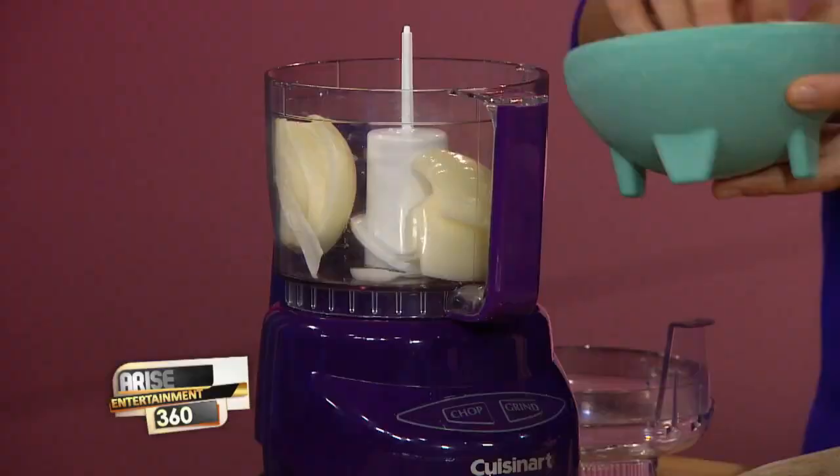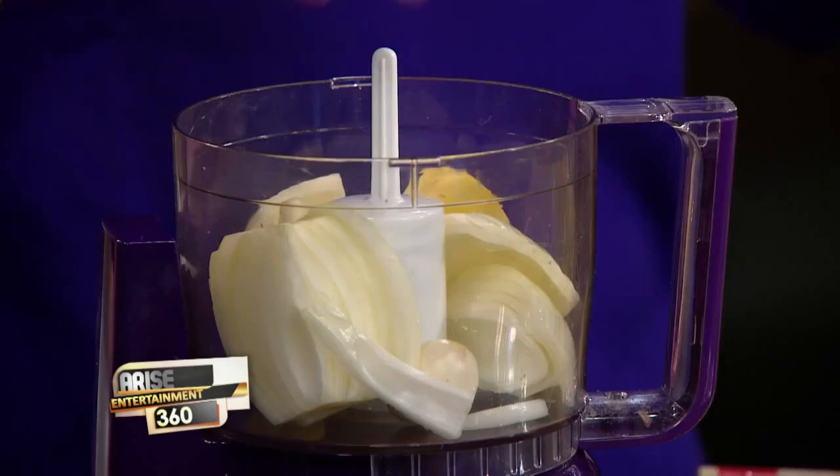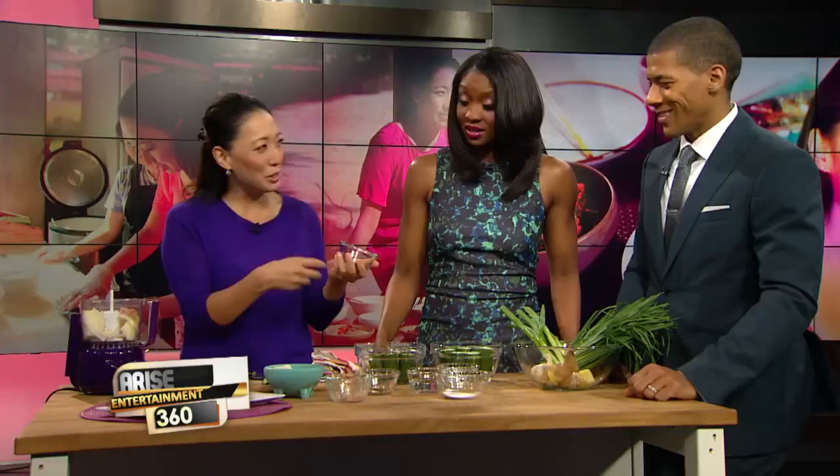I believe in substitutions — a lot of people think you have to make it absolutely authentic, but no, shortcuts and substitutions are fine. Here we have regular yellow onion, and some Asian aromatics: ginger and garlic, which are really good antioxidants with lots of vitamins. Now this — if you can't find it, you can substitute regular fish sauce — but this is called seo jut, which is salted shrimp. It gives you depth and complexity, and most Asian cultures use some form of shrimp paste or salted shrimp.